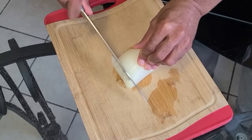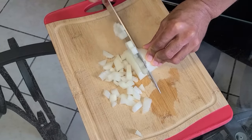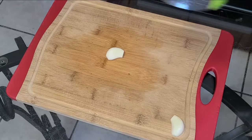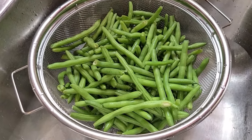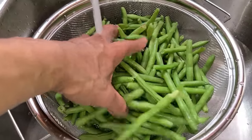I'm going to get started by chopping up one yellow onion. Here I have two cloves of garlic, and I'm going to take the garlic press and press the garlic. I've added my green beans into this mesh strainer and I'm going to rinse the green beans off with cold water.